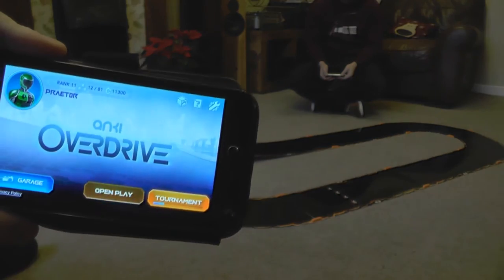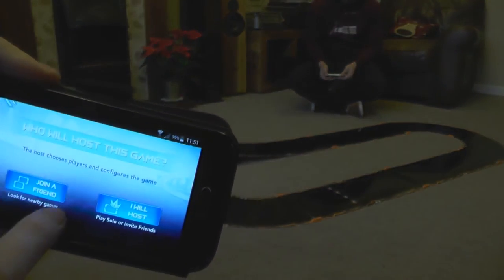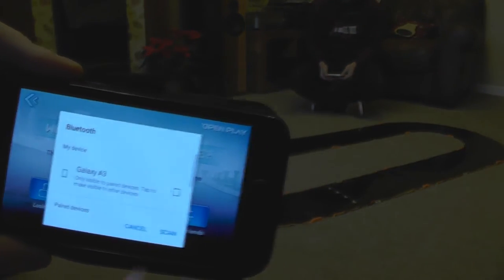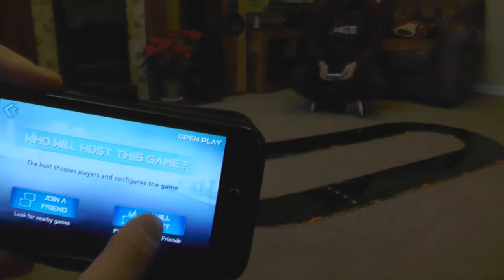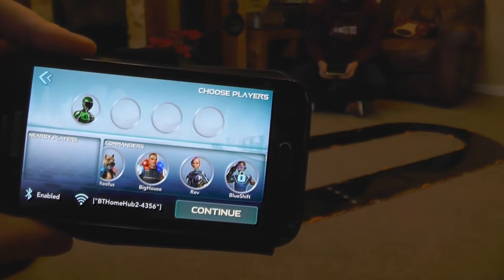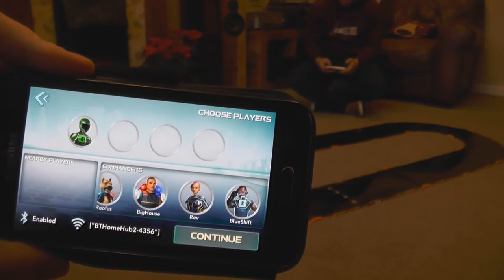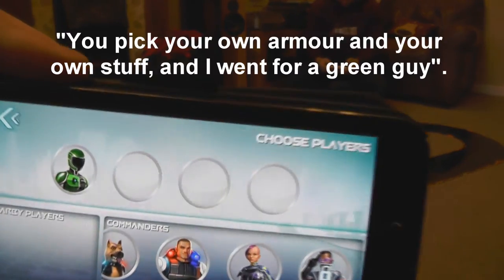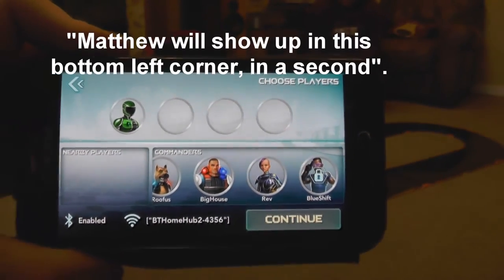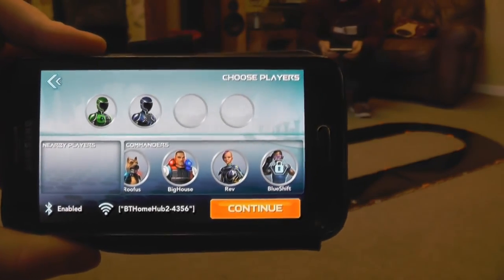We're just going to go to open play. Bluetooth needs to be turned on — I forgot to put my Bluetooth on, I'll turn that on just now. So if I go to host, there's me at the top, and Matthew should appear at some point. You pick your own armour and stuff — I went for a green guy, it's my favourite colour. There he is, so I can add him. That's us ready to go.